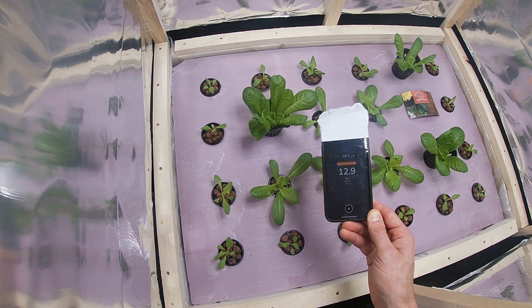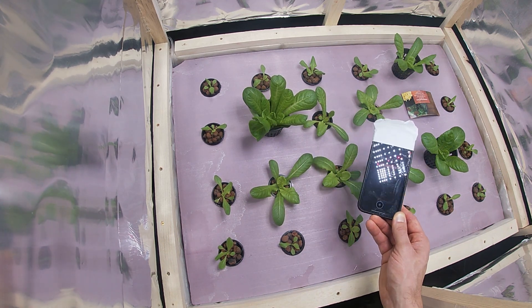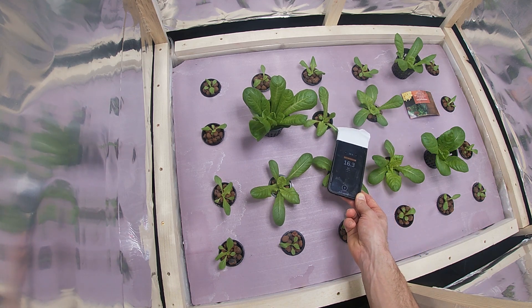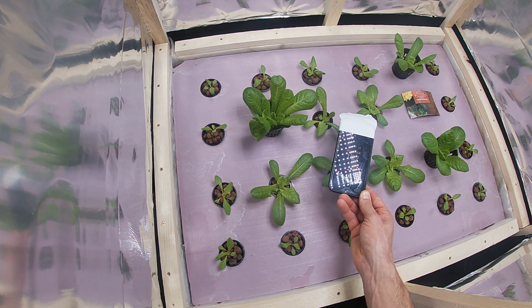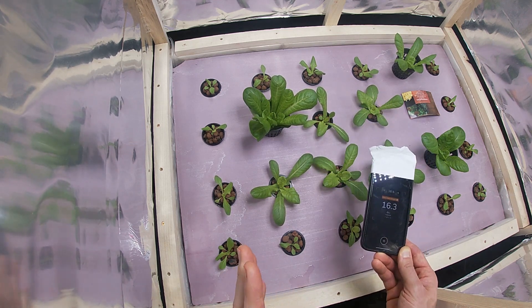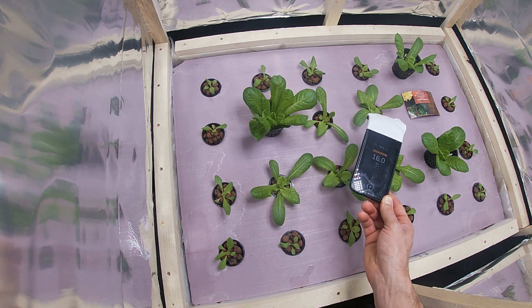So if you have tip burn it could be a calcium deficiency. In some research I've done, they say Romaine can go up to 17 DLI, so I'm going to start at about 15 and increase it later if there's no tip burn. Like I said, it's experimental — trial and error — and we'll see how that goes.